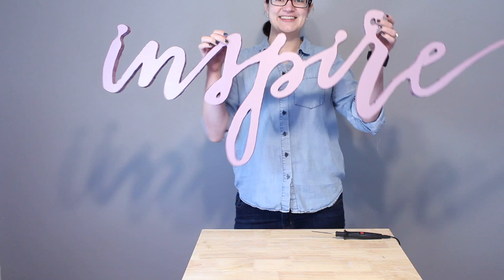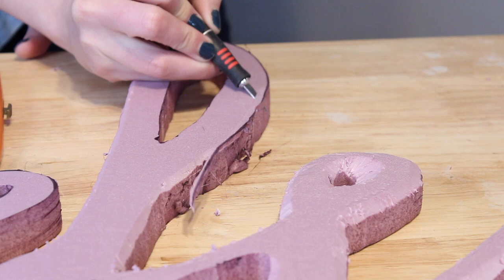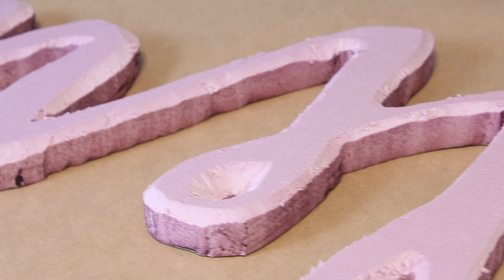I'm also going to add a little bevel to the front side of my words. This will help the moss fold over it more easily and cut down the height. I'm using a sharp brand new X-Acto blade and going along all the bevels at about 45 degrees. It doesn't have to be super perfect because we're going to paint and then cover this in moss, so a little rough around the edges is fine.